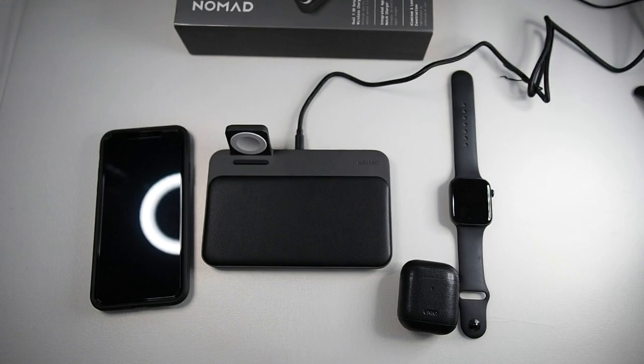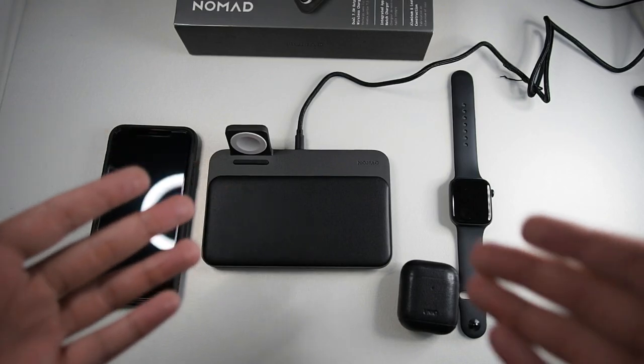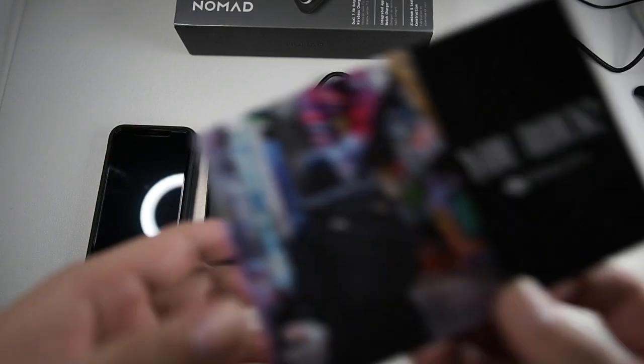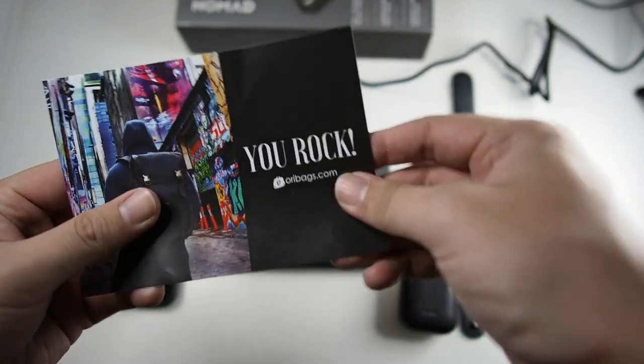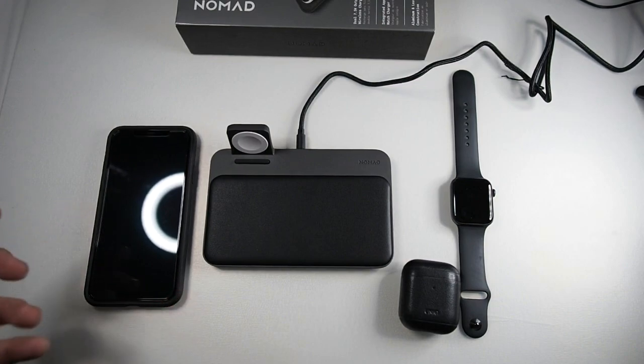That concludes the unboxing and test of the Nomad 3-in-1 wireless charger. I'll do more testing and give you guys more feedback in the description below, along with all the links so you know where to purchase this. For Malaysian buyers, go to Lazada and look for OriBags — they ship quickly and it's definitely genuine. For international buyers, check Amazon or the Nomad official website. Thanks for watching! If you liked this video, hit the thumbs up and subscribe for more content like this.